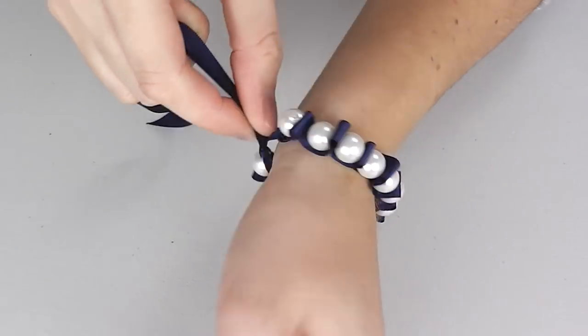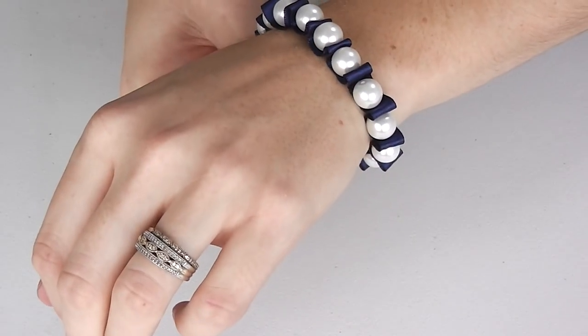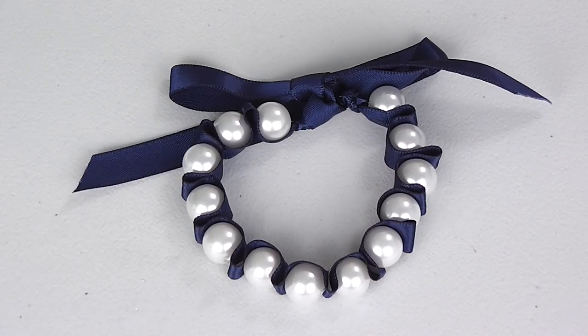And there you have it, a simple and elegant ribbon and pearl bracelet. That is it for today's DIY pearl and ribbon bracelet. Don't forget to check out the materials list and step by step written instructions that can be found on my blog by following the attached links. I'll see you next time. Bye!